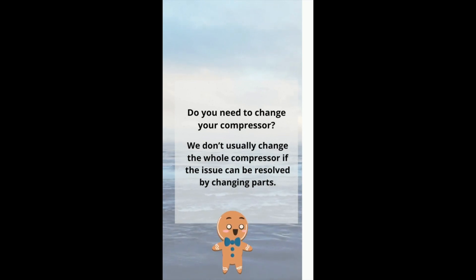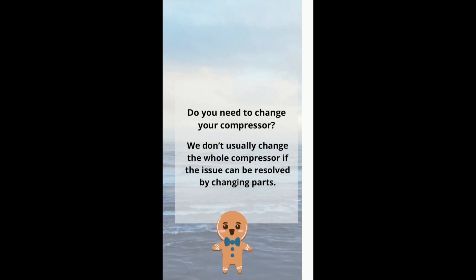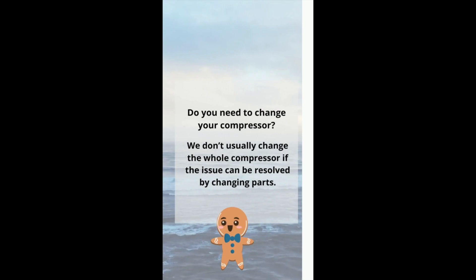If you are watching this video, first of all you have to ask: do you need to change your compressor? Most of the time, we usually don't change the whole compressor if the issue can be resolved by changing the parts alone.